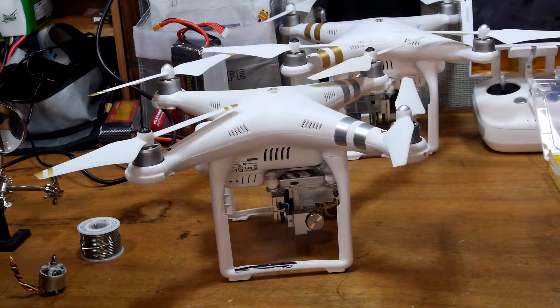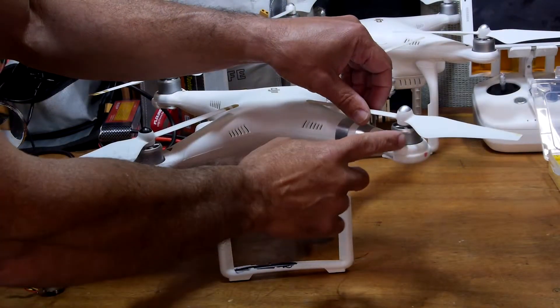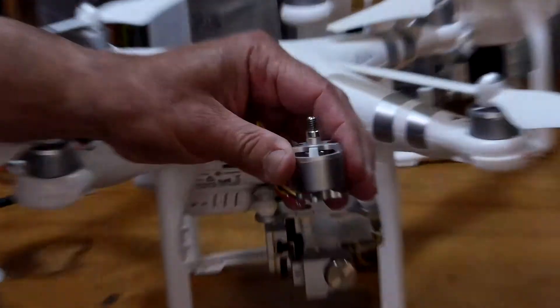Hello everybody, Photo Junkie here from Photo Junkie's Drone Zone. Today I am going to be replacing this motor here with this factory DJI motor.